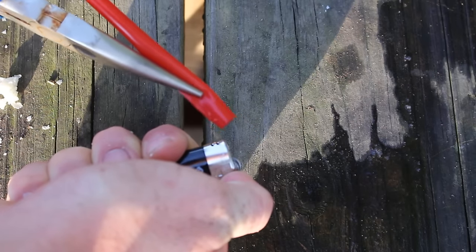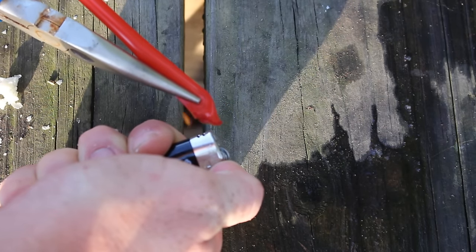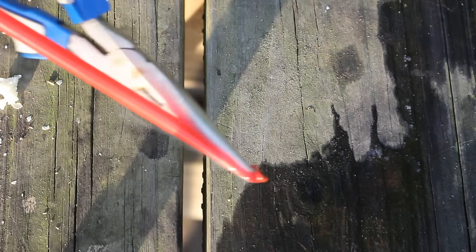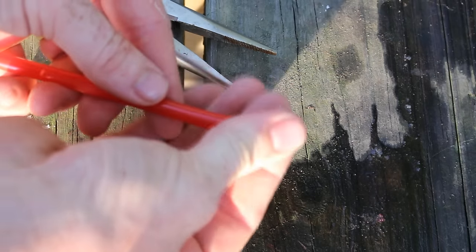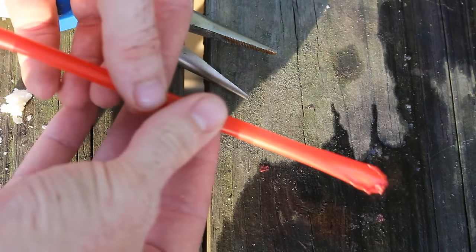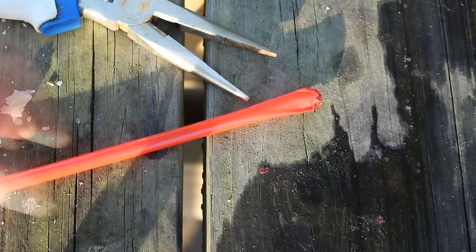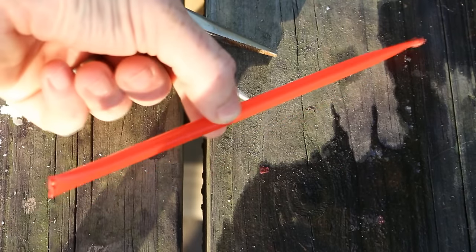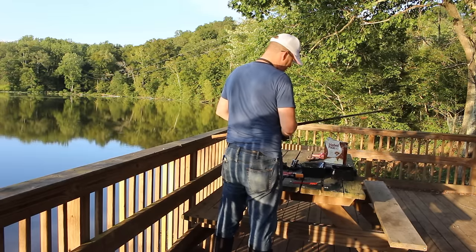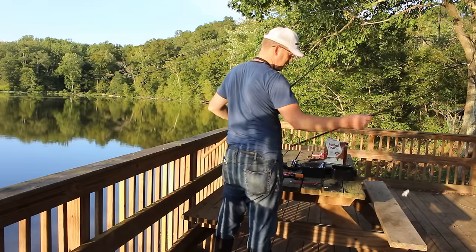The first time I ever saw someone use a straw as a float, it was an old man from India. He had a cane pole he'd made himself, a little hook made from a pin, and a straw he was using as a float. He was just ripping in bluegills one after another with a big old grin on his face. I noticed that float was doing a really fabulous job, so I paid close attention to what he was doing.